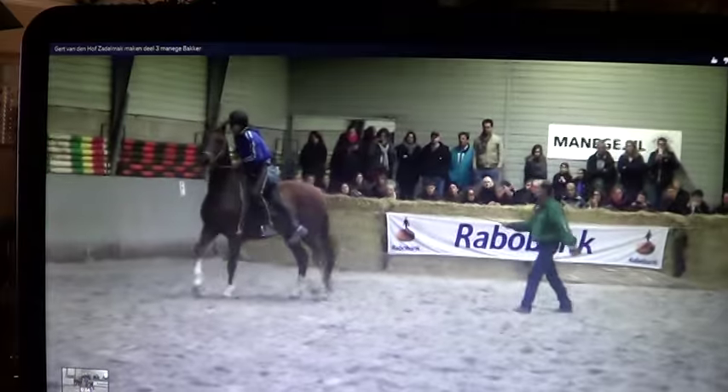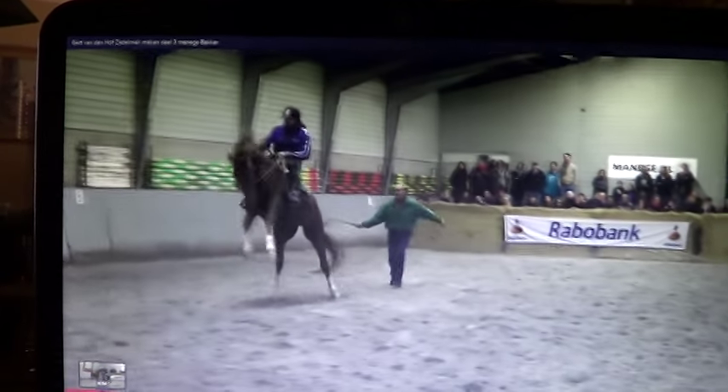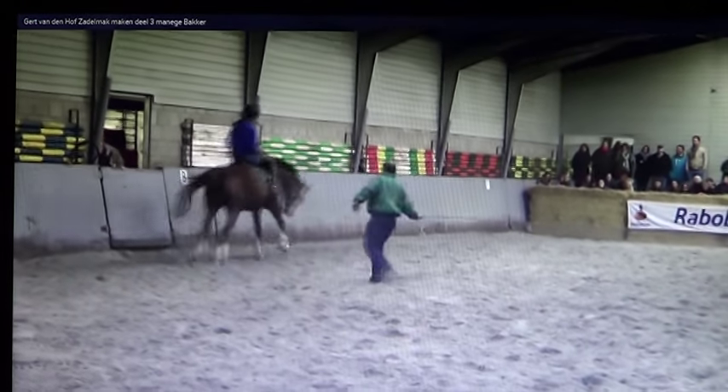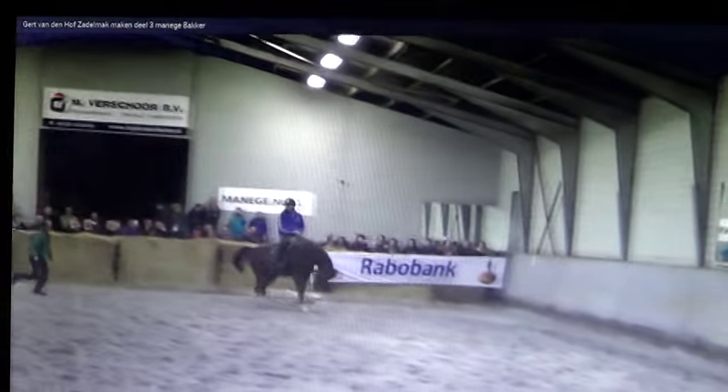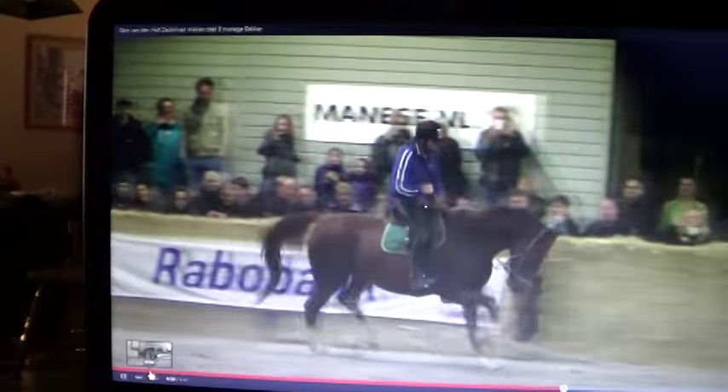So he gets on the horse here — very good. He's not getting on him completely, then he does get on him completely. He just kind of hangs on and lets the horse figure it out. This guy on the ground's whole job is to make the horse move. You don't want to trap him in that corner, but he wants to make him move.